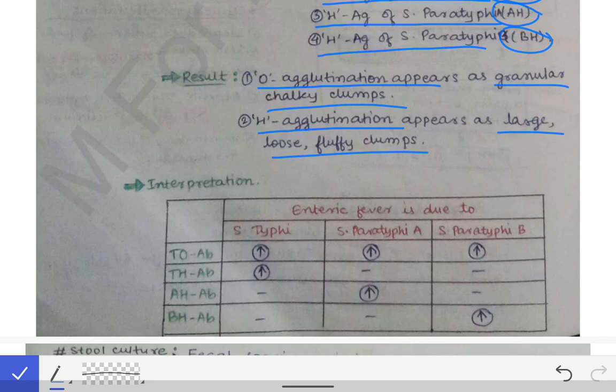For interpretation, we can refer to this table: if TO antibodies and TH antibodies are both seen, the causative organism is S. typhi. If TO antibodies and AH antibodies are seen, the causative agent is S. paratyphi A. If TO antibodies and BH antibodies are seen, the causative agent is S. paratyphi B. In this way, we can interpret what serotype is the infecting agent.